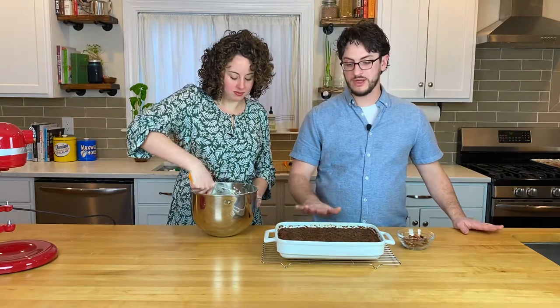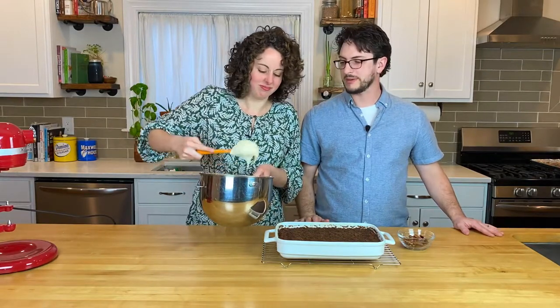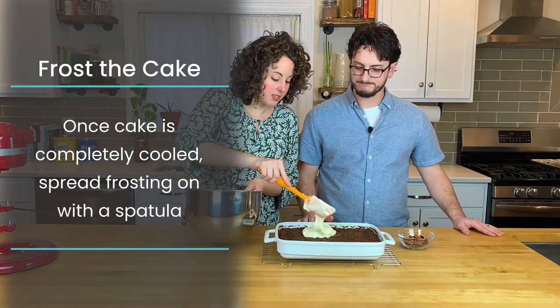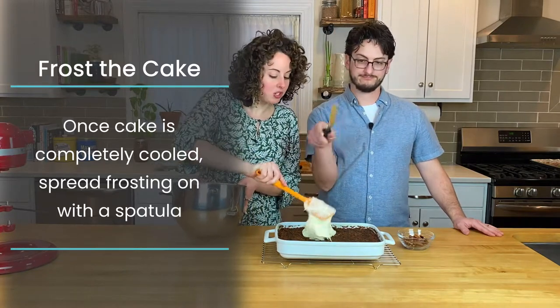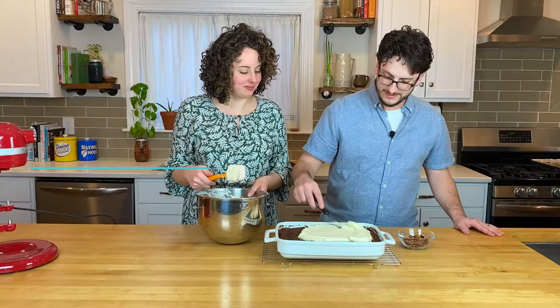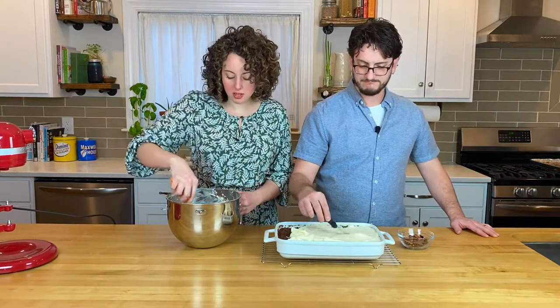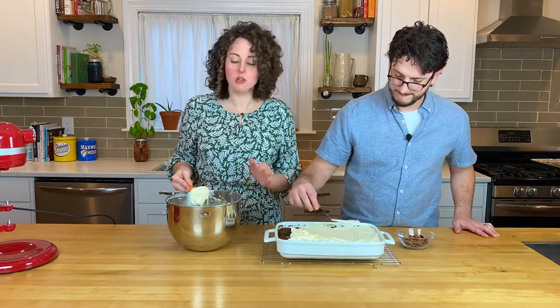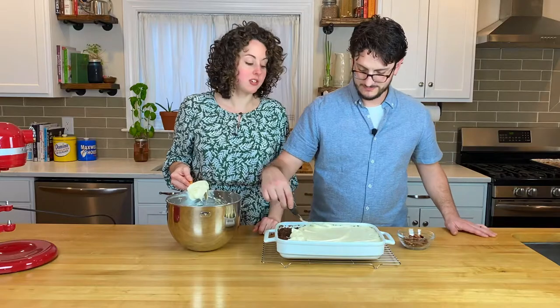We are not being fancy here. We are just going to drop the frosting on top and then use our handy little offset spatula to spread it out — get it all the way to the corners. This frosting recipe makes quite a bit, so you can reserve some and use it to pipe on little carrots or some other decoration if you want. If you don't like a ton of frosting, you can save some for another use — it would be wonderful on cinnamon rolls. Or you can just load it all up because cream cheese frosting is delicious.